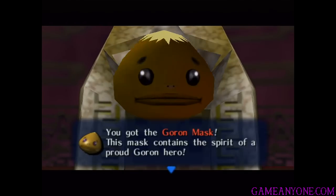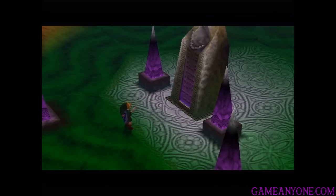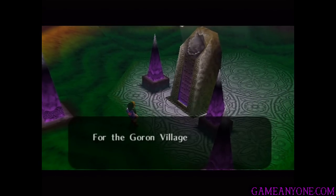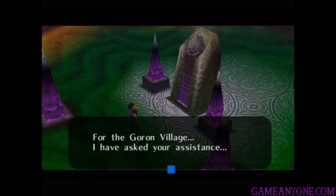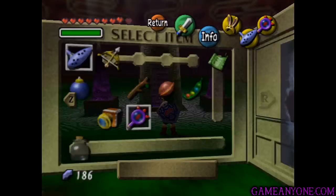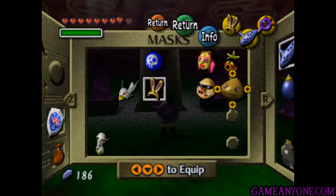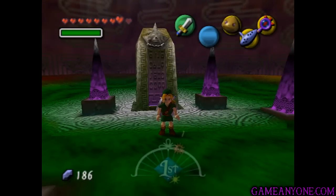This mask contains the spirit of a proud Goron hero. Wear the mask with C to inhabit the body of a Goron; press C again to return to normal. For the Goron Village, I have asked your assistance. Alright, so we have now healed Darmani's sorrows and have obtained the Goron Mask. Let's go ahead and put this thing on.